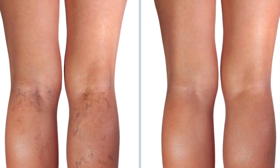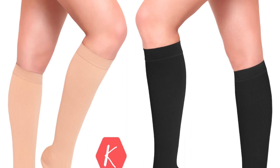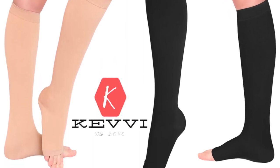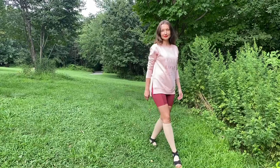Do you have varicose veins or poor circulation? Did you know that compression socks can actually save your life? Kevi represents the varieties of compression socks on Amazon.